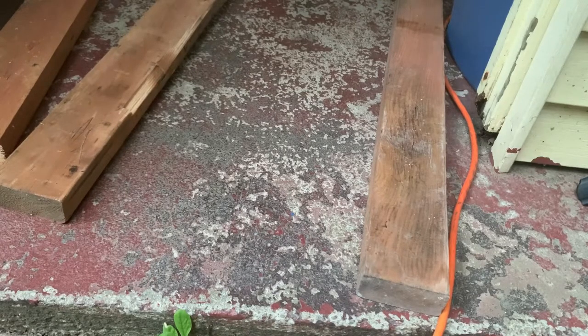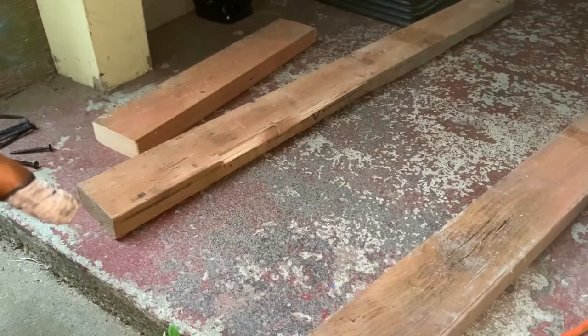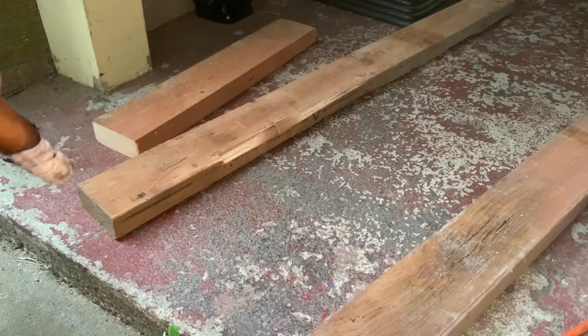I have all my wood cut right now, and now we're going to start the assembly. For this next step, you want to make sure you're on a flat surface, or as flat as possible. You do not want to do this on grass, gravel, or dirt. So here we have a concrete slab we're going to do it on.